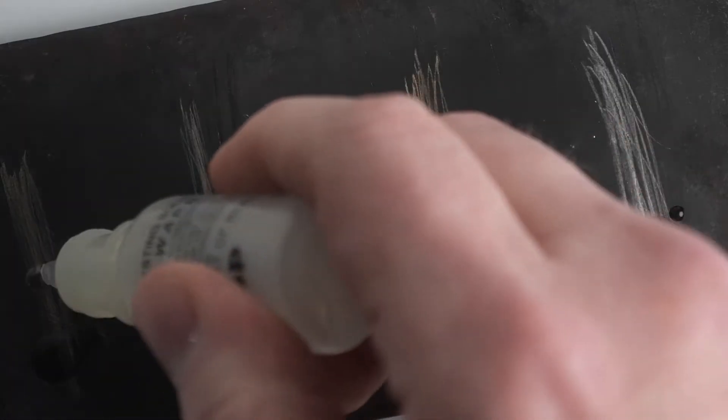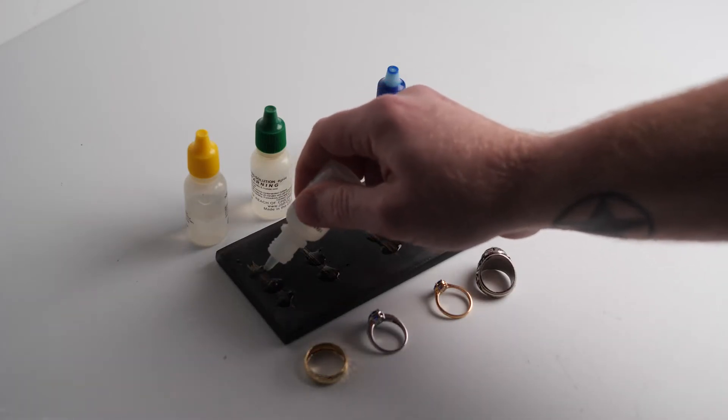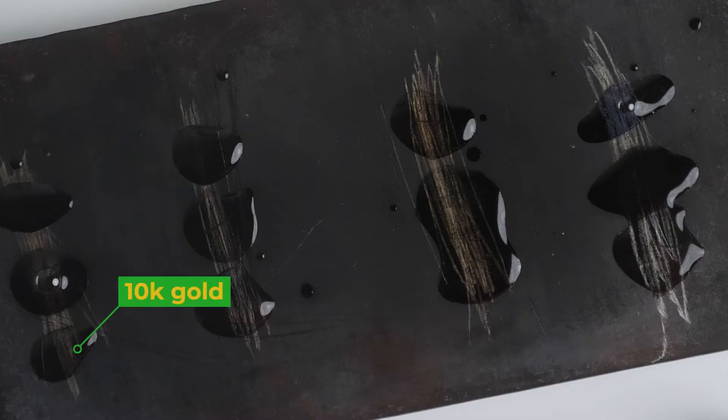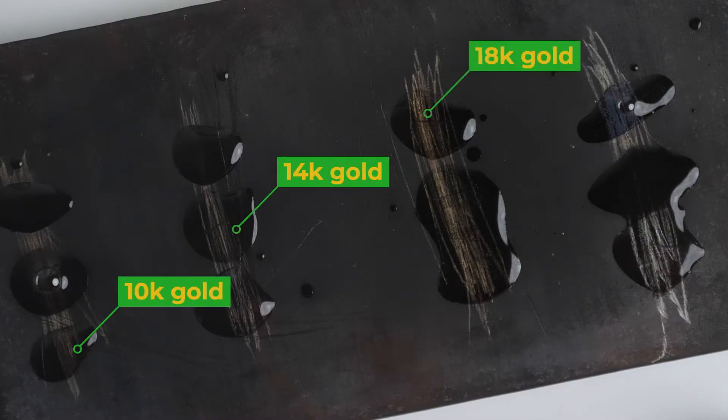If 10K and 14K hold up under the acid but 18K dissolves, then your item is 14K gold. This works no matter if the gold is yellow, white, or rose gold. If the marks dissolve under 10K and 14K but 18K does not dissolve and turns a bright white silverish color, then the item is actually sterling silver.